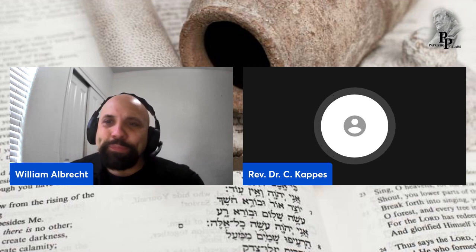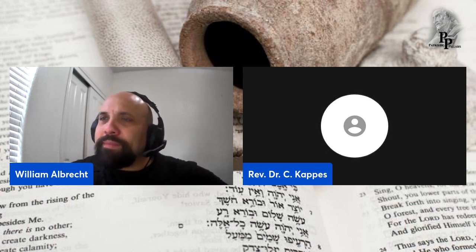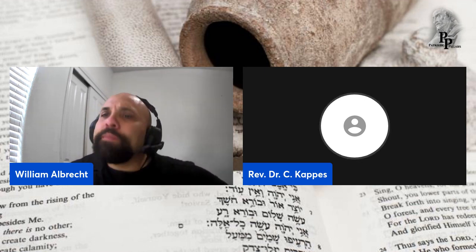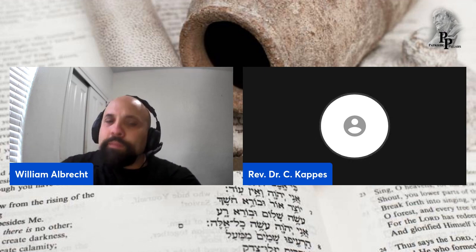Yeah, it seems like it. I was actually surprised by back — and of course you would expect biceps. Let me give a little background, because people are used to you, William, but maybe not so much me.